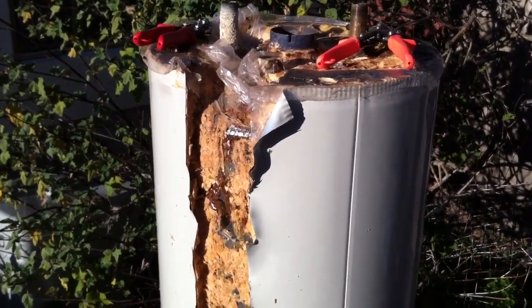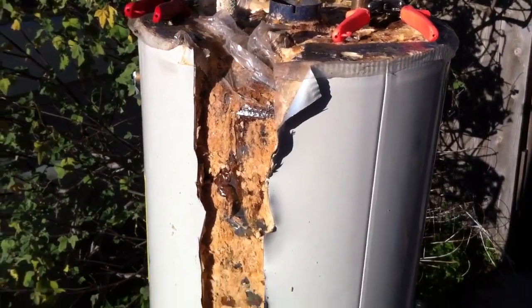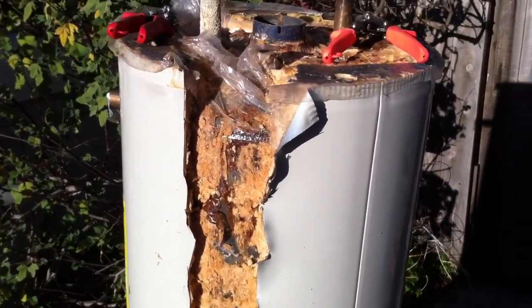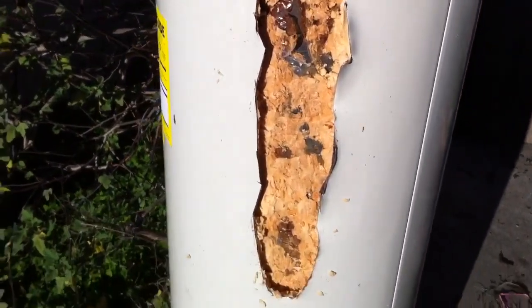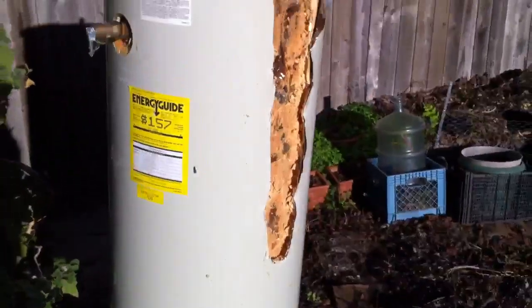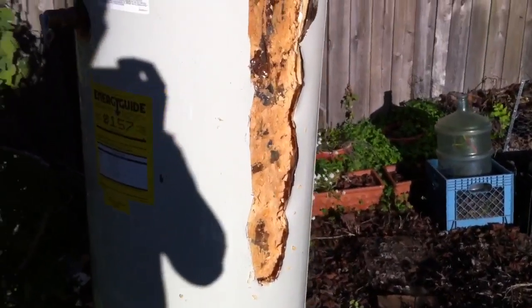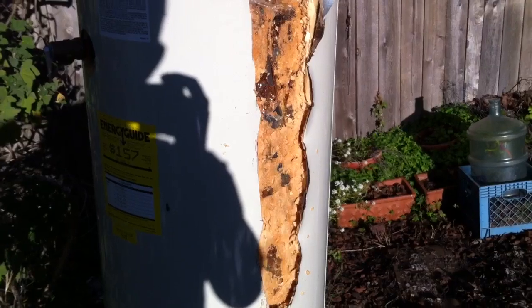Hey YouTube, Safety here. I've managed to get the top off and spent about 40-45 minutes cleaning out some insulation and cutting down the side of this. I'd probably say I'm roughly halfway there. Once I get this water tank all the way open, I'll be able to pull the inner tank out.